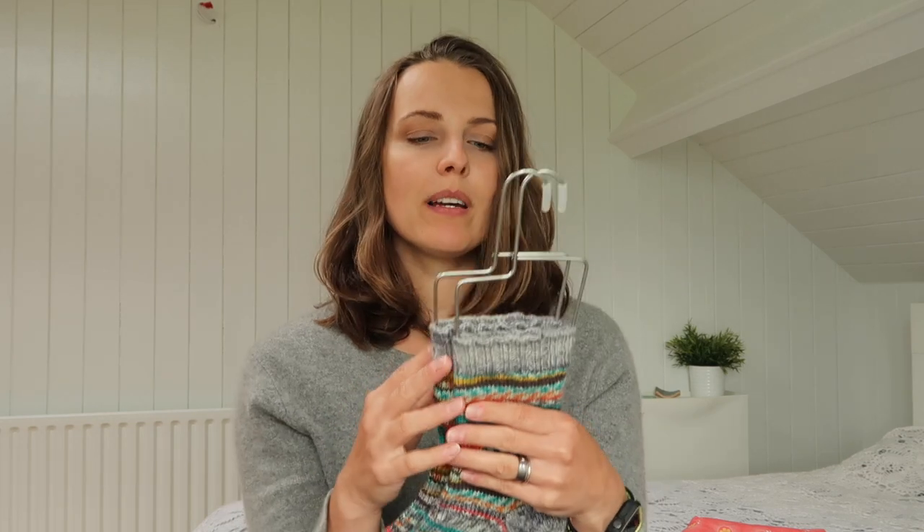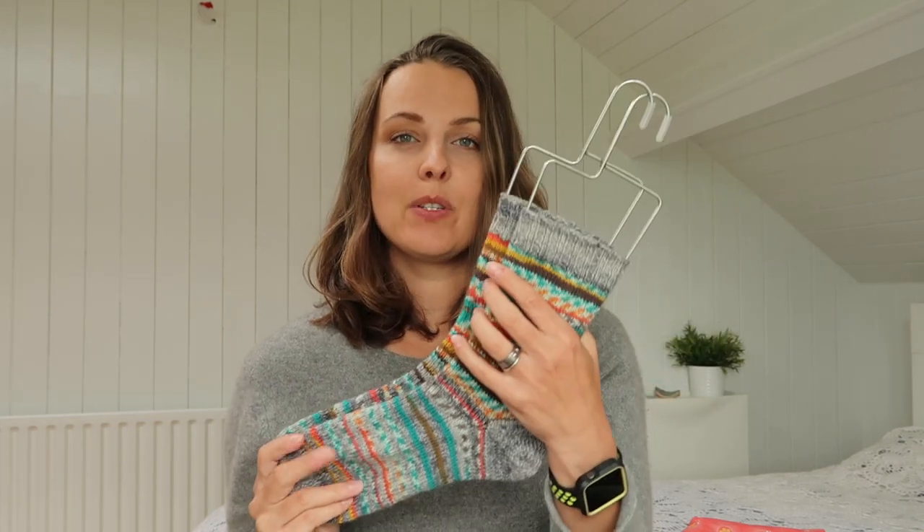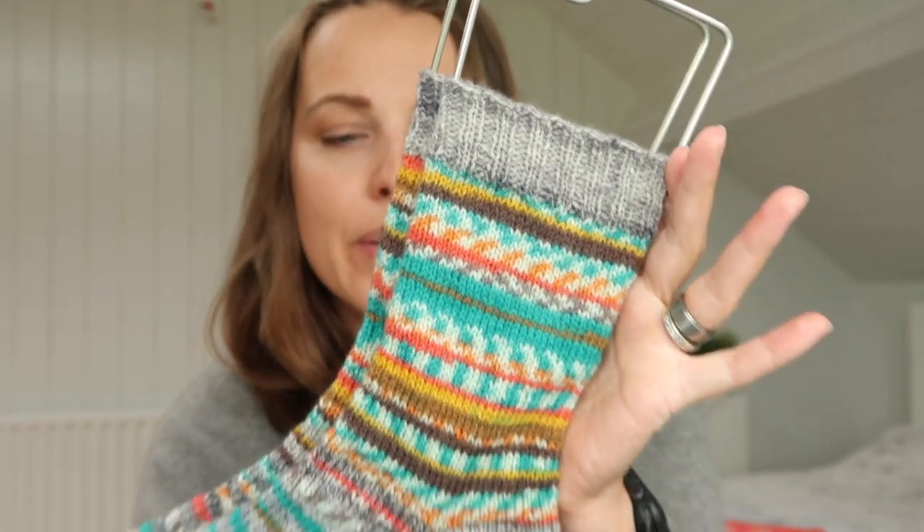So what else did I do? 2x2 ribbing, and I did a standard bind-off that I like to do — so not tubular or anything like that. Check others out, but this is how it goes.